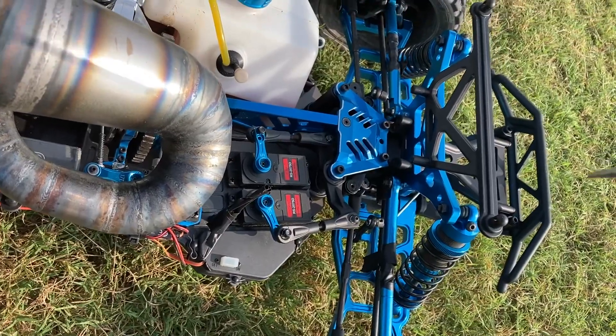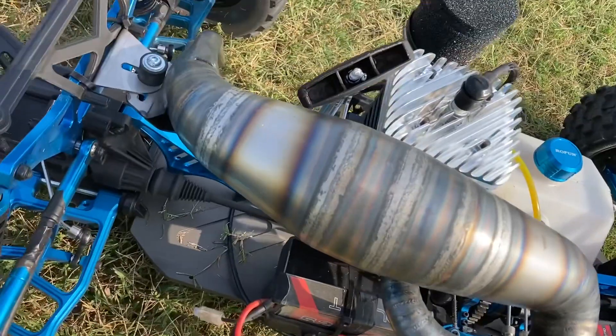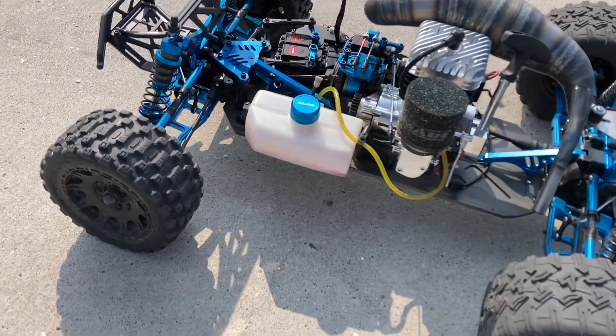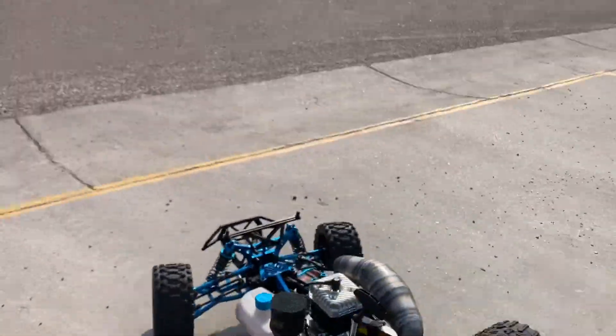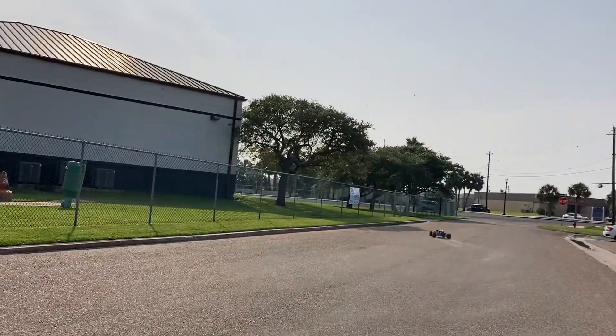It has the anodized arms — this thing is just wicked, just looks amazing. Actually, I kind of like these tires in the rear, they're pretty nice back there. Anyway y'all, stay tuned for more videos and updates on this build.